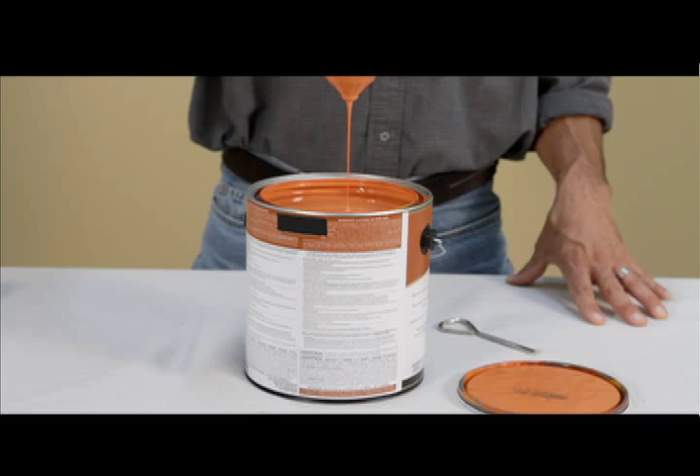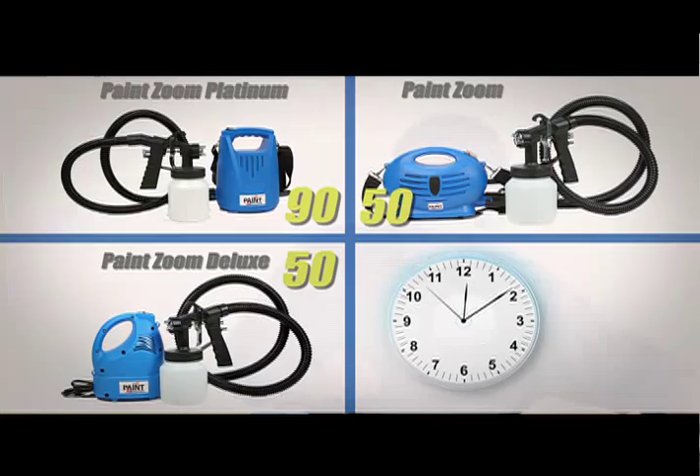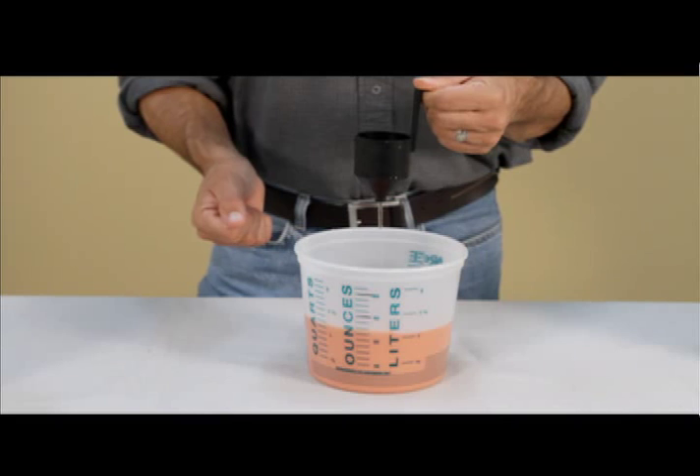For the Paint Zoom and Paint Zoom Deluxe, the indicated time is 50 seconds. For the Paint Zoom Platinum, the indicated time is 90 seconds. When diluting, start with a 10% dilution — that means 10% water, 90% paint. Give it a stir, test the viscosity again, and just add more water as needed. To thin the paint, simply place your finger over the spout of the viscosity cup, fill it with water, let it drain into your mixing container, give it a stir, and repeat this process until the paint reaches the desired viscosity.